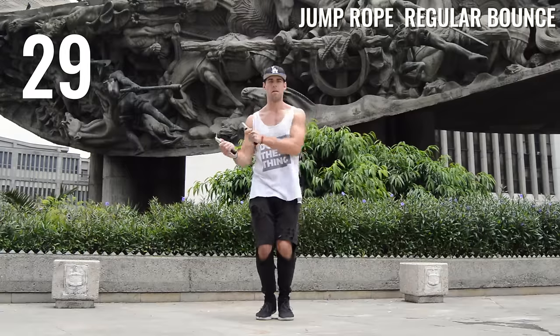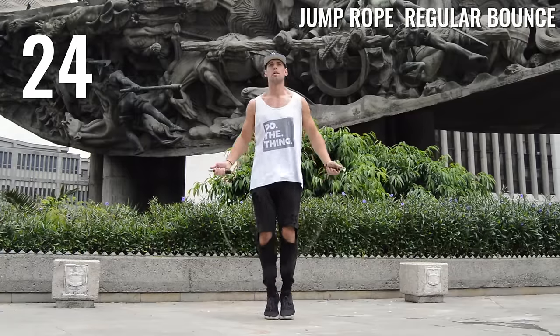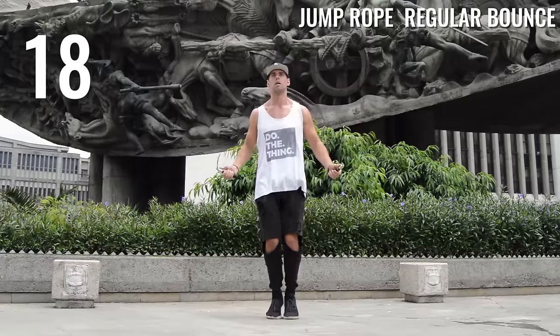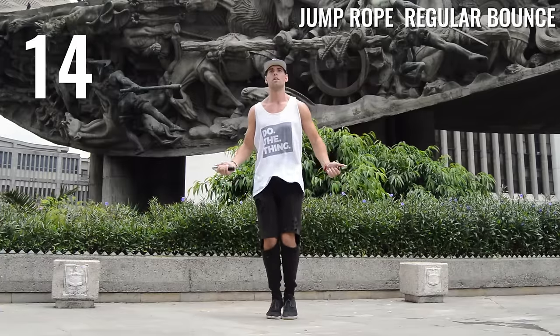We do that every day, then we'll move into the video. Focus on that straight up and down motion — straight up and down — and work on your posture: nice straight back, knees slightly bent, toes to the ground, just moving the rope around. Also work on different speeds with the jump rope.